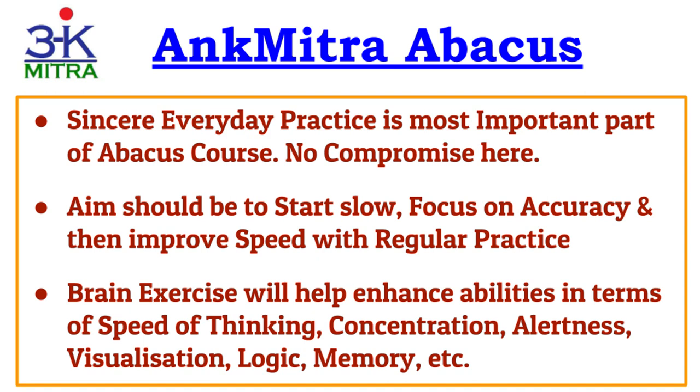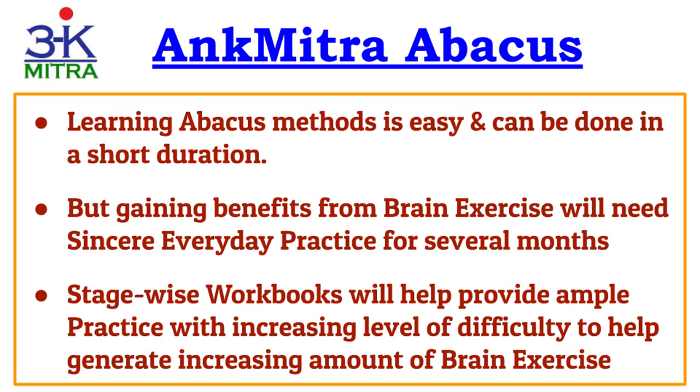The brain exercise generated from regular abacus practice will help improve the learner's mental abilities. Speed of thinking will automatically improve as speed on the abacus improves. Concentration, alertness, and memory also start developing as the learner progresses. Learning all the formulas can be done in a short duration — even kids of age seven or eight can understand all formulas in a month or two. But one needs to practice with many different sums to gain confidence in all possible situations.